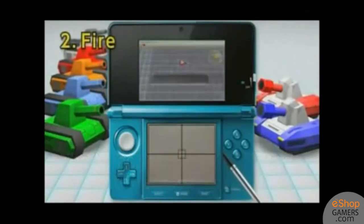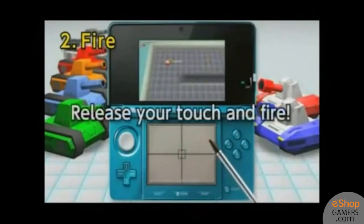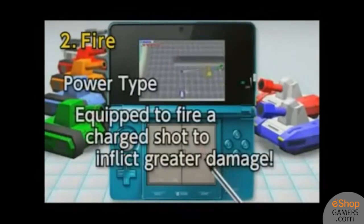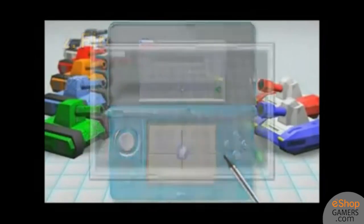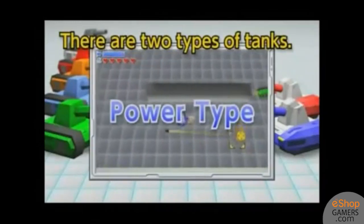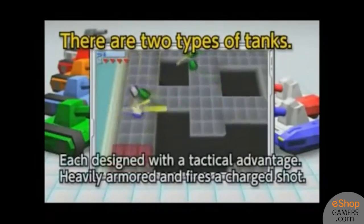The controls are pretty much the game breaker. Moving with a circle pad and jumping with the L button if you're using the Red Tank are fine. However, the aiming in this game is extremely awkward. The touch screen displays none of the action that is on the top screen, but you have to use the stylus on the touch screen to aim and remove your stylus to fire. This feels very inaccurate, especially for a game where the main focus is shooting.